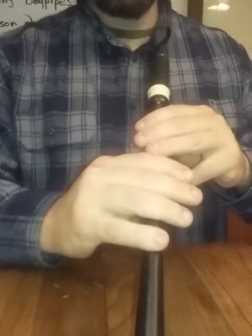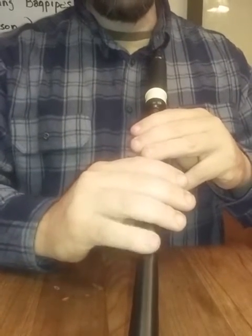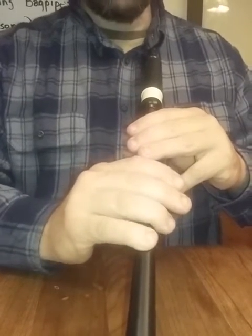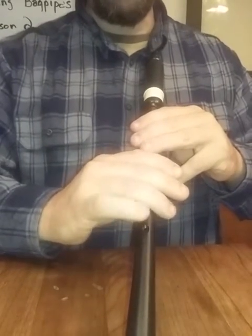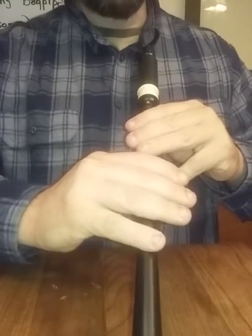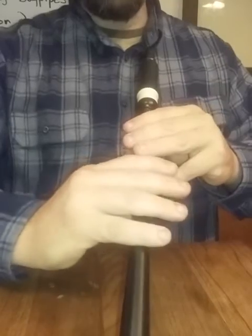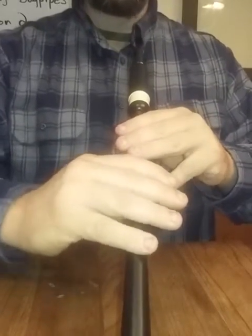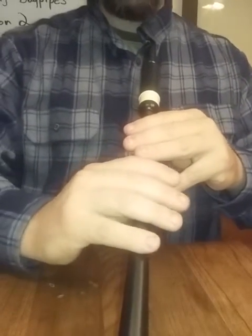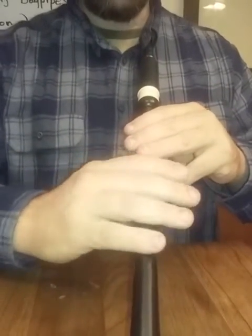The bottom hand is the same way. The right hand, or bottom hand — your low G finger, which is your pinky on your right hand — should be at the tip of your pinky. And then as you angle your right hand up at about 25 to 30 degrees. Some people play with it almost perfectly flat and that's okay if that works for you. If your arms are long enough to do that, that's fine too, but I like to angle it slightly.